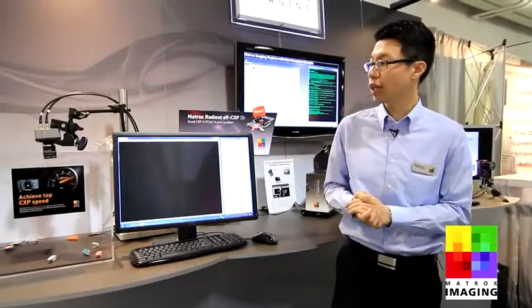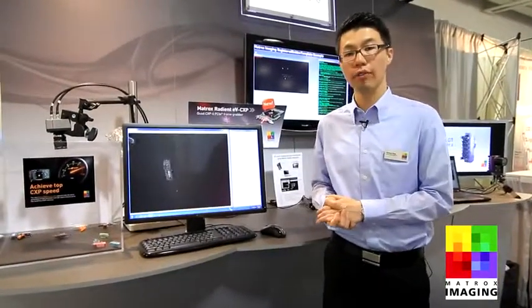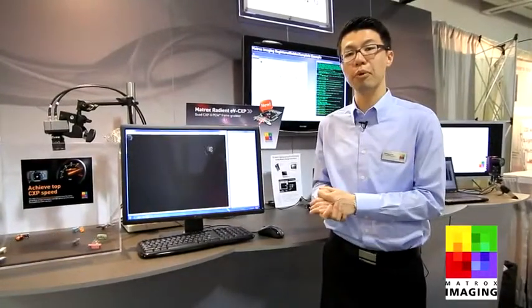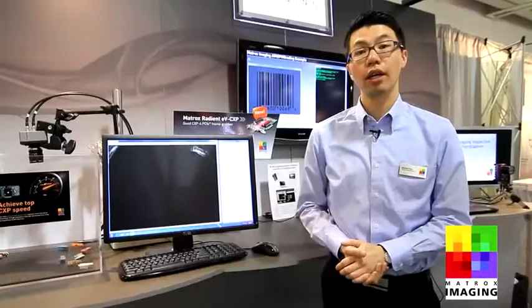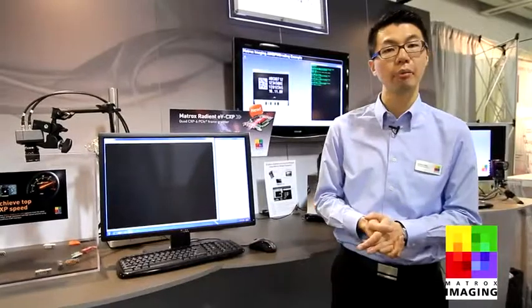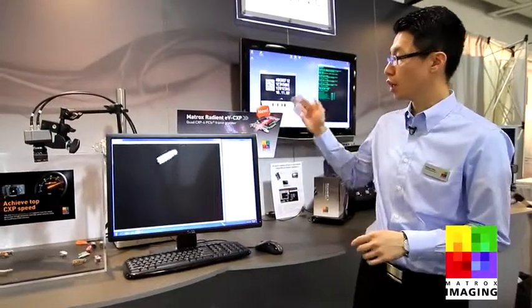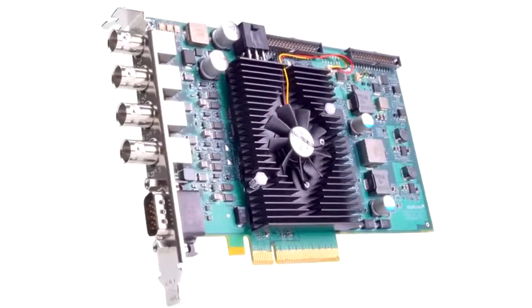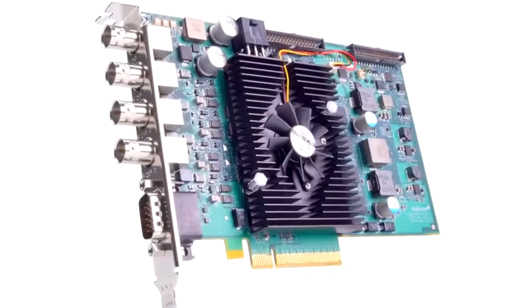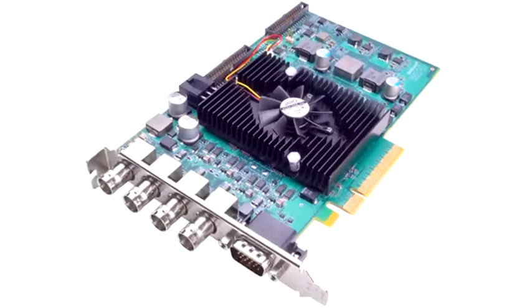Let's move on to our second demo, which features our latest CoaXPress frame grabber, the Matrox Radiant EV CXP. The Matrox Radiant EV CXP is a quad-channel CXP-6 frame grabber capable of capturing from one to four cameras at up to 25 gigabits per second. In designing it, we wanted to maximize PC compatibility but also minimize slot usage, so it is a true single slot card solution where we have added, in addition to the four BNCs, a set of digital I/Os to control or receive signals from third-party devices that normally make up a typical machine vision setup.